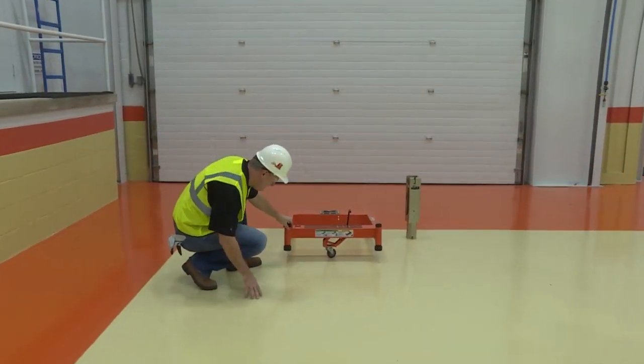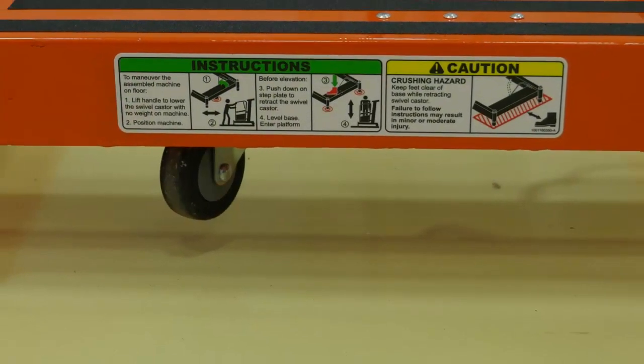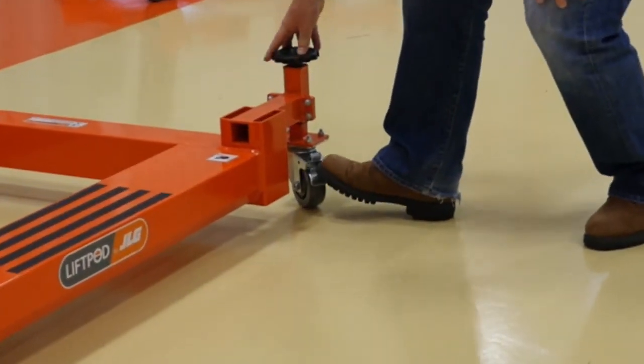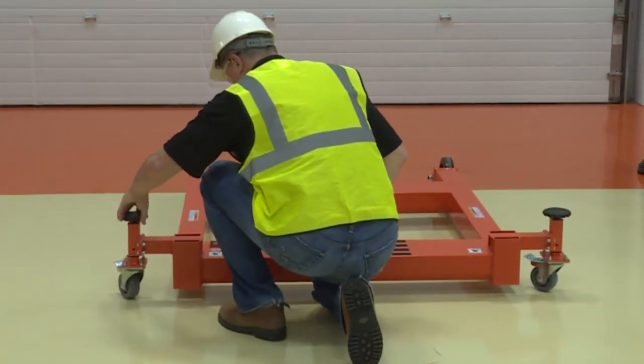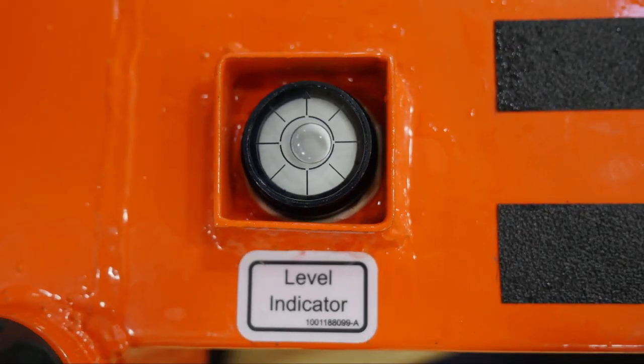including your hands or feet, push down on the base frame step plate until the swivel caster retracts and the base sits on the adjustable feet. Lock the rotating casters by pressing the tab on the wheel. Turn the rotating knobs of the adjustable feet until the bubble in the bubble level indicator is in the center.